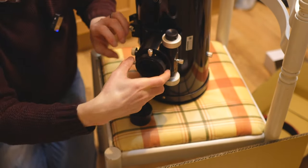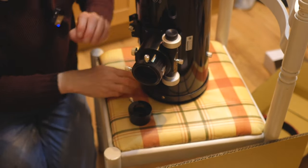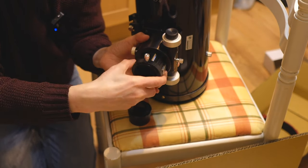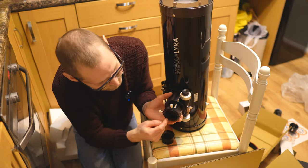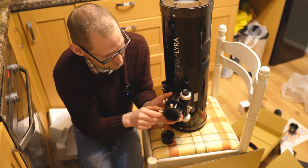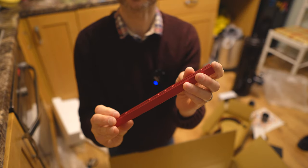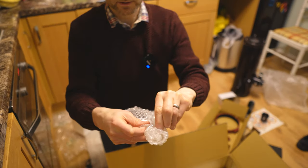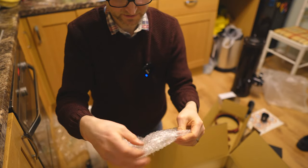Does that unscrew? Can you directly connect a camera to a thread on it? I don't think it does unscrew, so you'd have to use a push-fit connection with this focuser. The Vixen dovetail that comes with the telescope is 22cm long, which is about 8.6 inches. It comes with some screws and an allen key in a little bag to connect the rings to the dovetail.